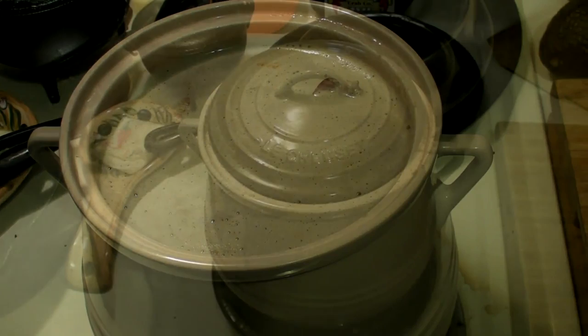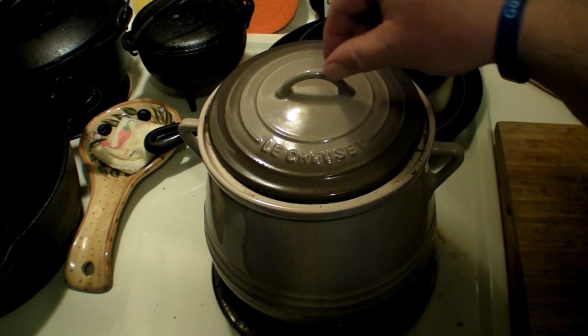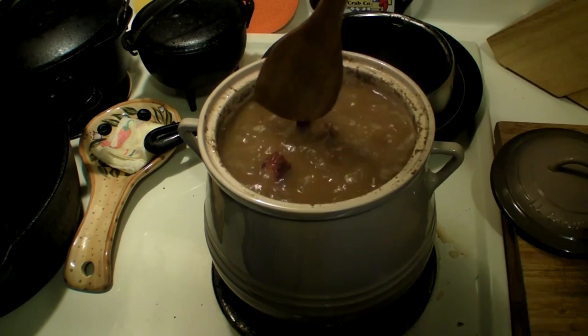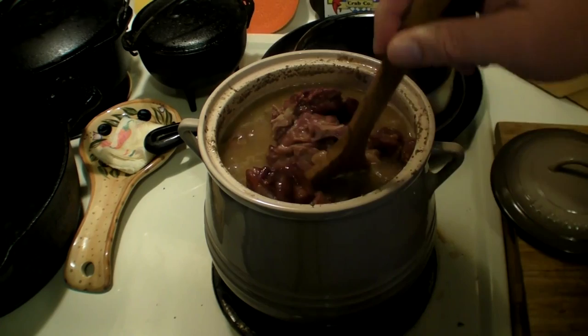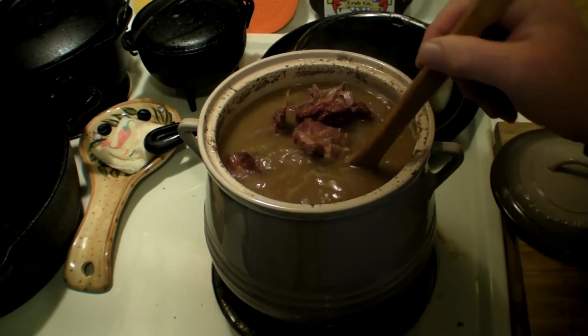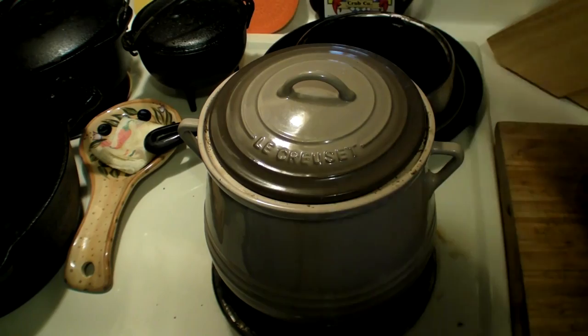We're going to let these go for an hour and I'll check back with you good folks then. Here's another tech tip: if it's boiling, pull the lid off and angle it so it vents some of the steam out — put it on at an angle like that. This isn't a crazy boil, but it's a boil. And never stir your beans — just move them around like this. Don't stir them or you'll break them, just kind of move them around.